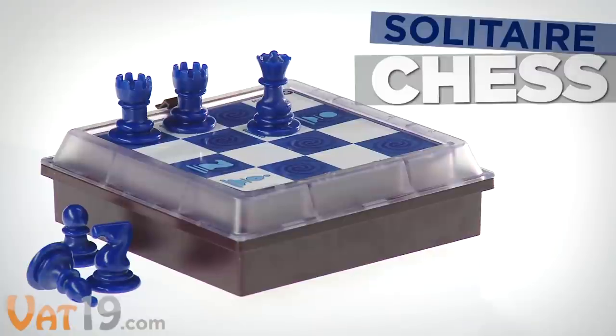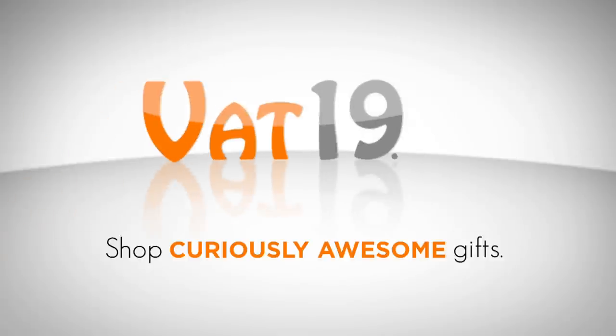So embrace your inner nerd and challenge your brain with Solitaire Chess. Available now at Vat19.com — purveyors of curiously awesome products.